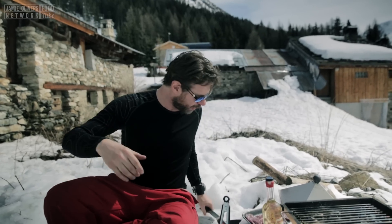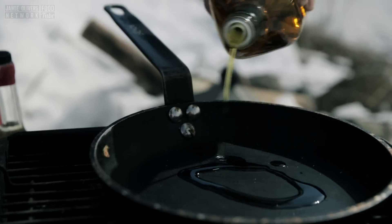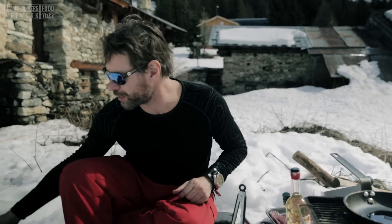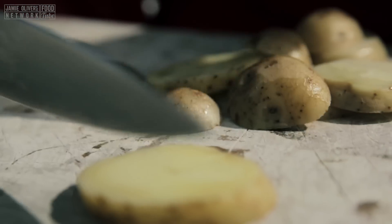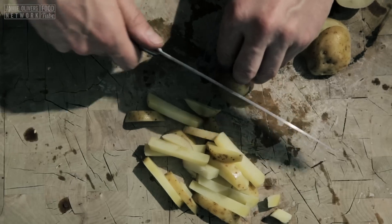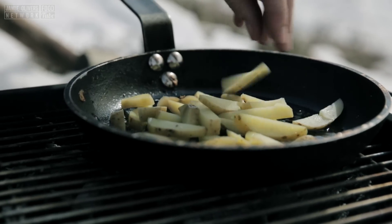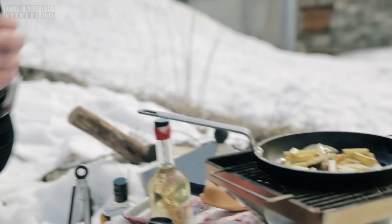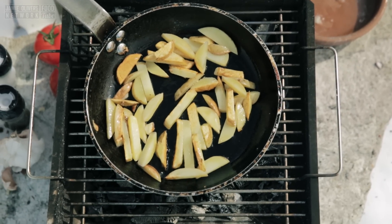It all starts with the chips. We're going to get our frying pan rocket on our barbecue and hit it with some oil. I've parboiled some potatoes earlier, so I'm going to chop these guys up. I parboiled these for about eight minutes — just going to make them into chips.